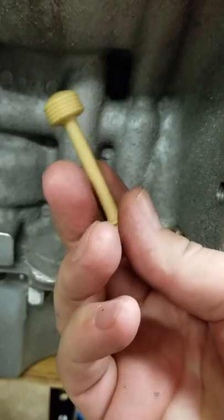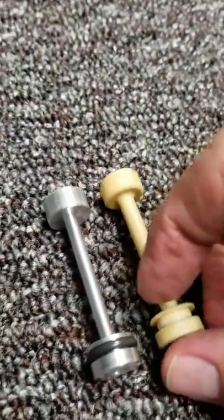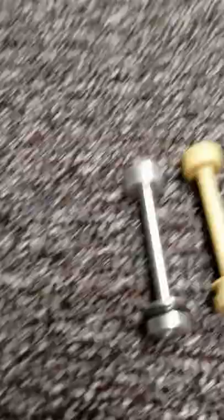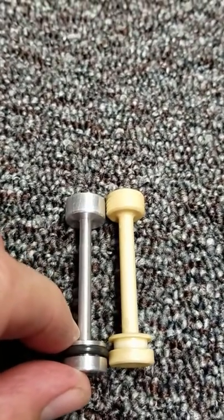When it comes up here it goes by this shaft right here, which can actually be kind of restrictive if you're running high performance stuff. So what we've developed is, I guess you could call it, a high performance barbell. It has a very small shaft on it so that it's a lot less restrictive.